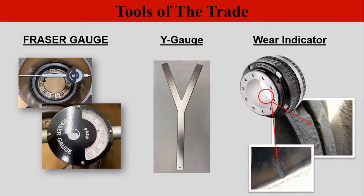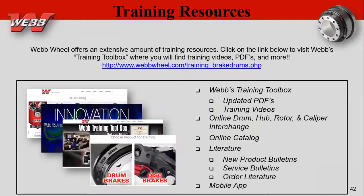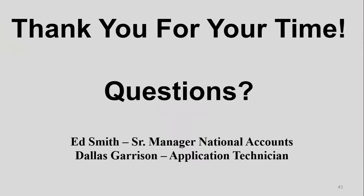You do need a way to check that brake drum before putting it back into service. A lot of the things we talked about today are on our website at Webb Wheel. We have a training site with air disc brakes and foundation brakes sections — take the quizzes and Webb will send you a hat or shirt. We have a lot of PDFs and literature, including many of the slides covered today. Do we have some questions?